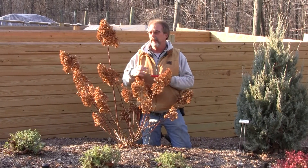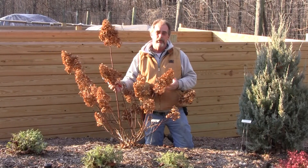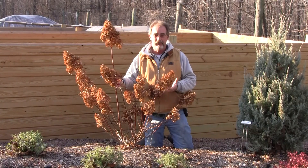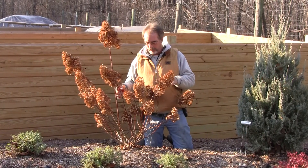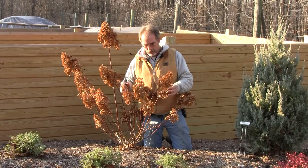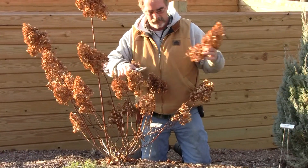It is a panicle type hydrangea, which just refers to the flower shape. This plant blooms on new wood, so it can be cut to the ground if you desire, but we're not going to do that. We're going to leave some of the stems out here. The way to do this plant in the fall is to take your flower heads off.